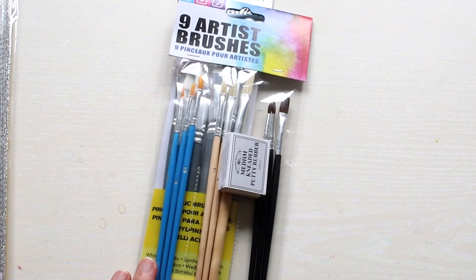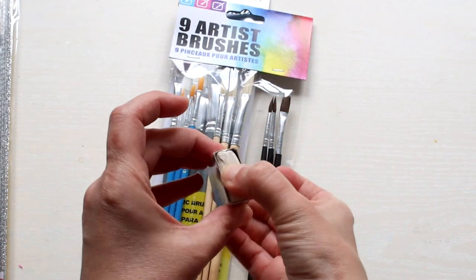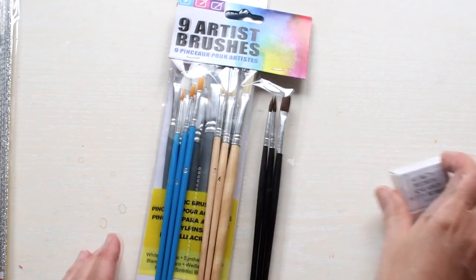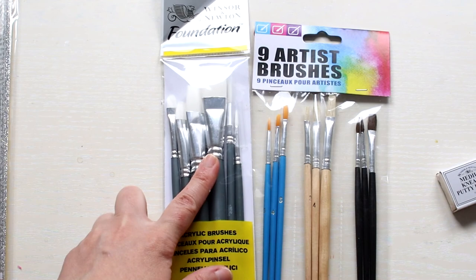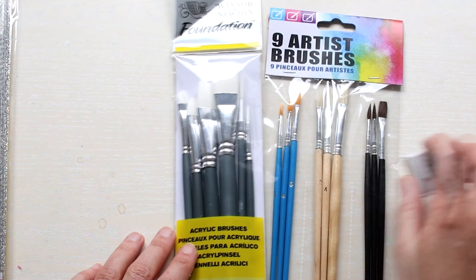Next I have a few art supplies. I got this Winsor-Newton kneaded putty rubber. I love this type of eraser as it's mess free, not like a regular one. And it's stress-free too if you play with it. I also got a new set of acrylic brushes — the Winsor Newton ones. I still have a few of these and they're perfect. The other set is for my daughter — she keeps telling me she wants smaller brushes and does not like the kids' brushes at all.